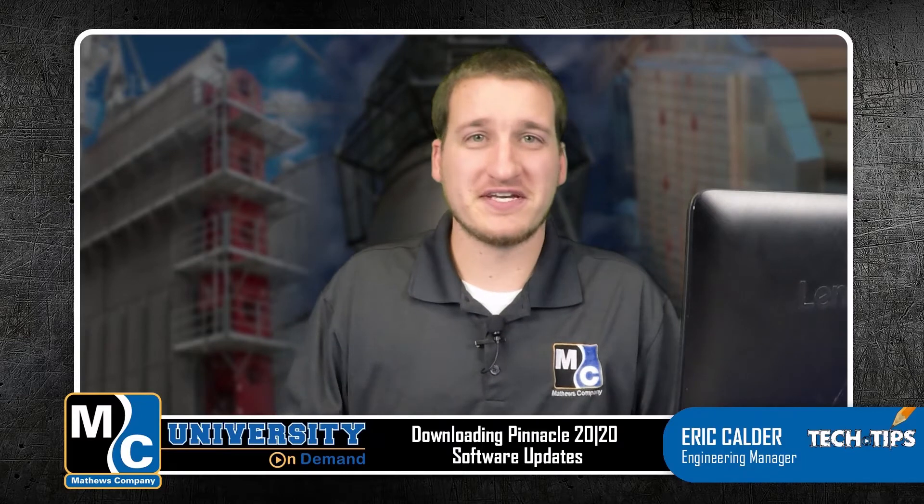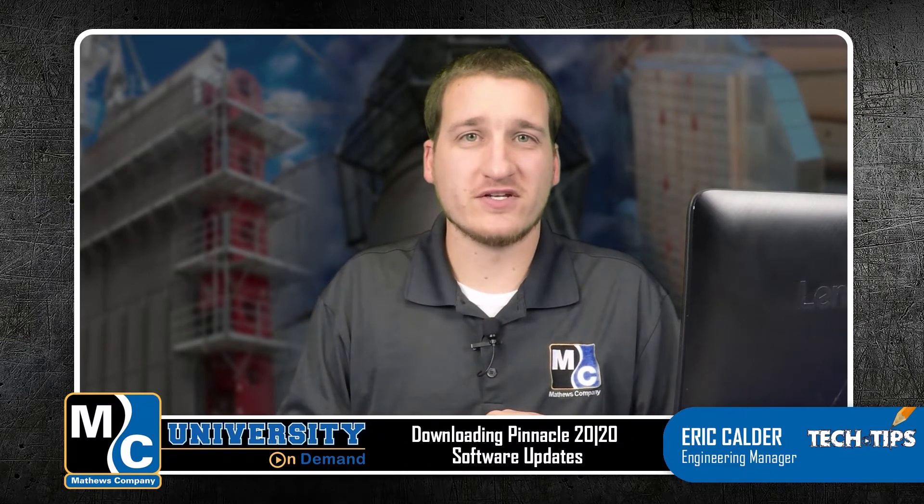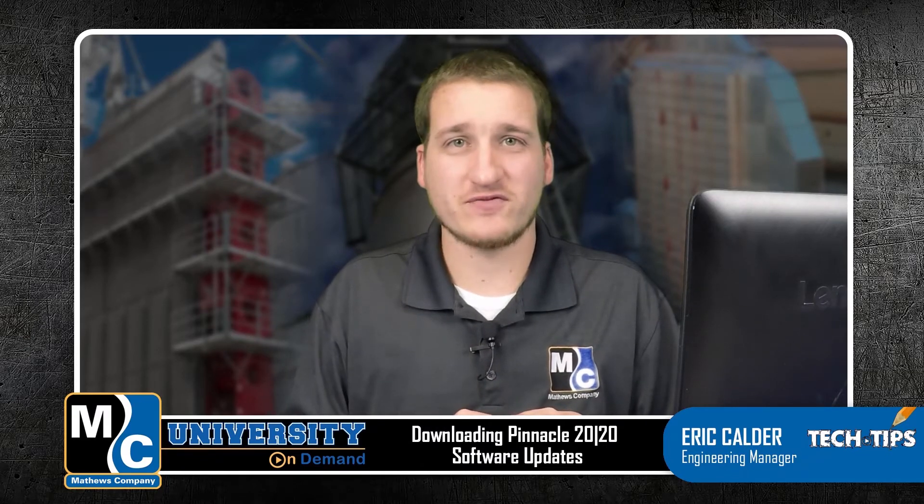Hi, welcome to MC University On Demand, one of our tech tip videos. In this video, we'll be looking at how to update your Pinnacle 2020 software kit.